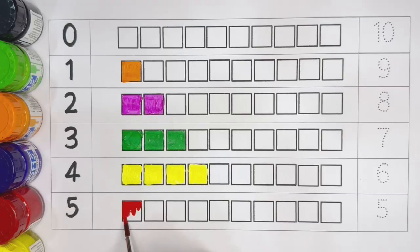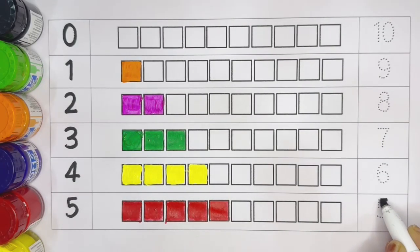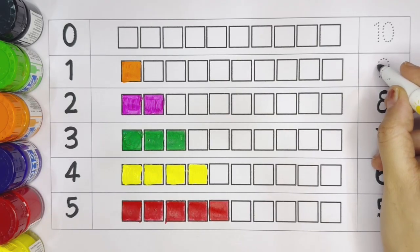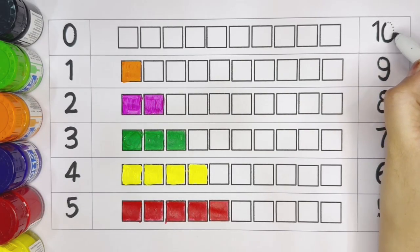Five: one, two, three, four, five. Red color. Number five. Five, six, seven, eight, nine, one-zero — ten.